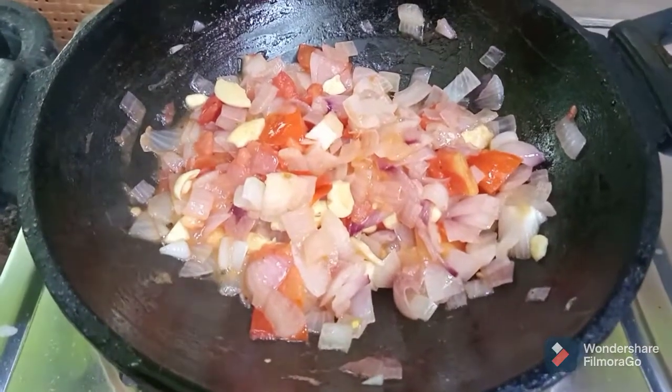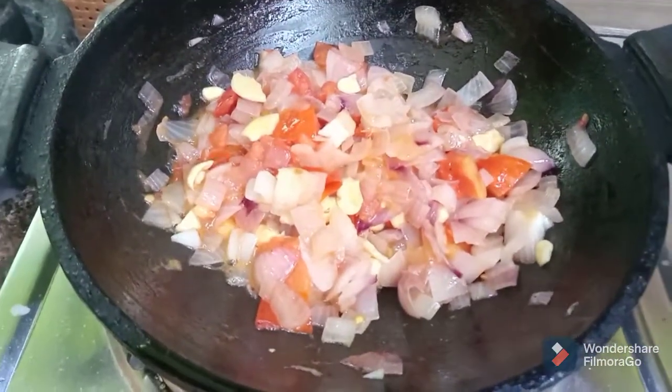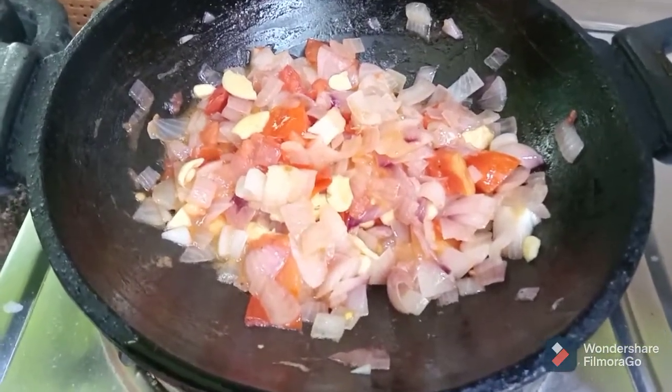Now the heat is very good. The stove is off — mix it up well.